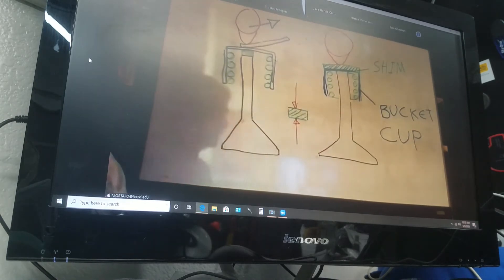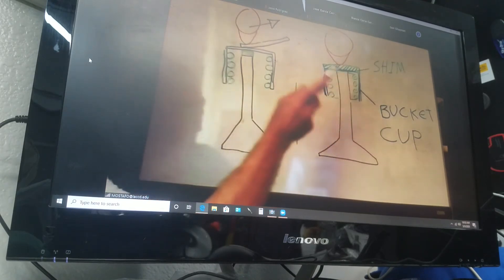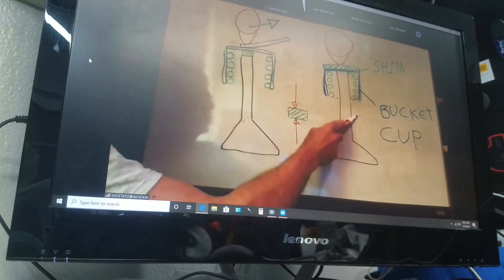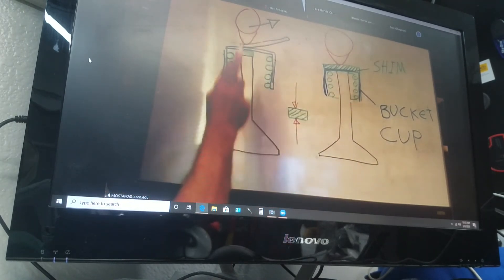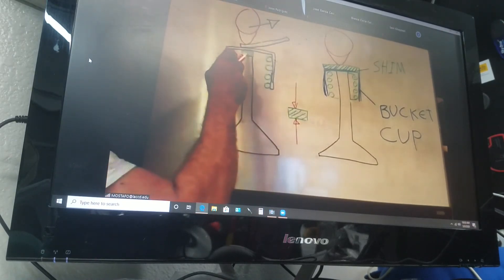I'm going to show you the formula in a second. But everybody knows the difference between over-pocket seam and under-pocket seam. Over-pocket seam, you don't have to remove anything. Under-pocket seam, you have to remove the cam to get the pocket out to reach that tiny seam.